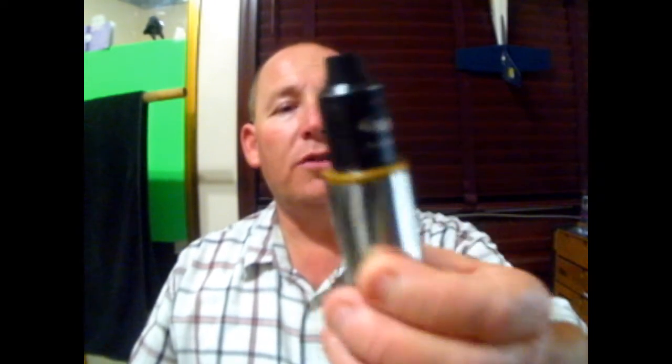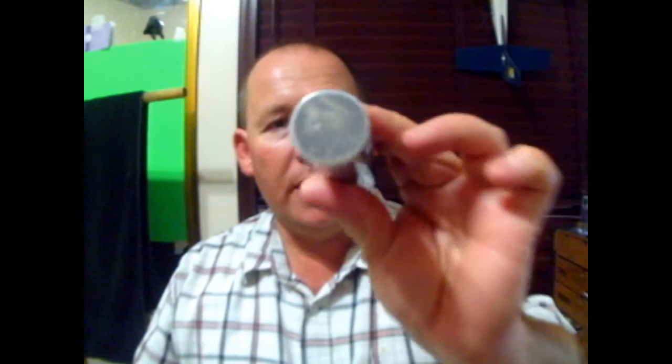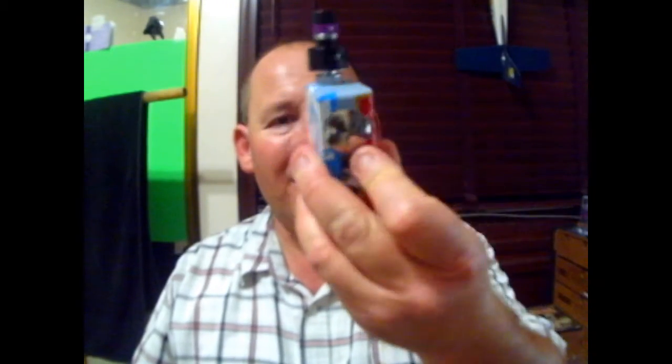Starting with this video, I want to let you know about this RDA. I mean, I have several ones, several other RDAs. Like the Mutation X version 4 — here it is, it's mounted on my Hades. And I also have the Derringer, this one is mounted on a mod that I made myself. And I have others including tanks, like this one the Trident from Aspire on one of my Sigelei 50 watts. But the purpose of this video is to let you know the pros about this Velocity Style RDA.